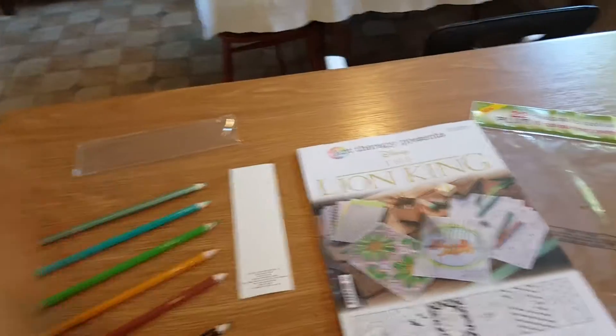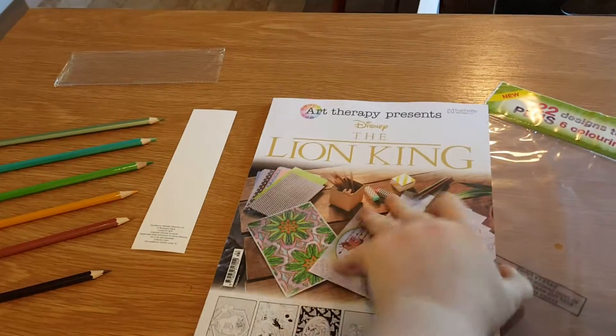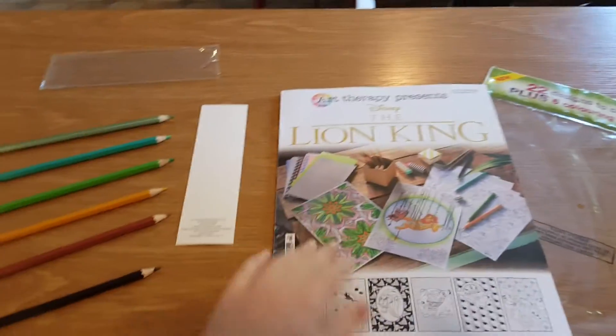Hello YouTube, it's Anna Bella here today and today I'm going to be doing an Art Therapy Presents Disney's The Lion King Review magazine.